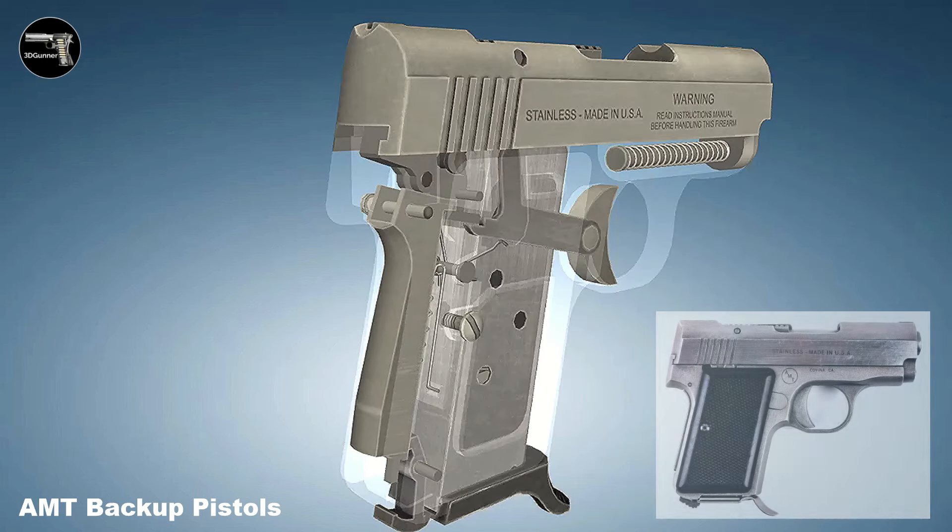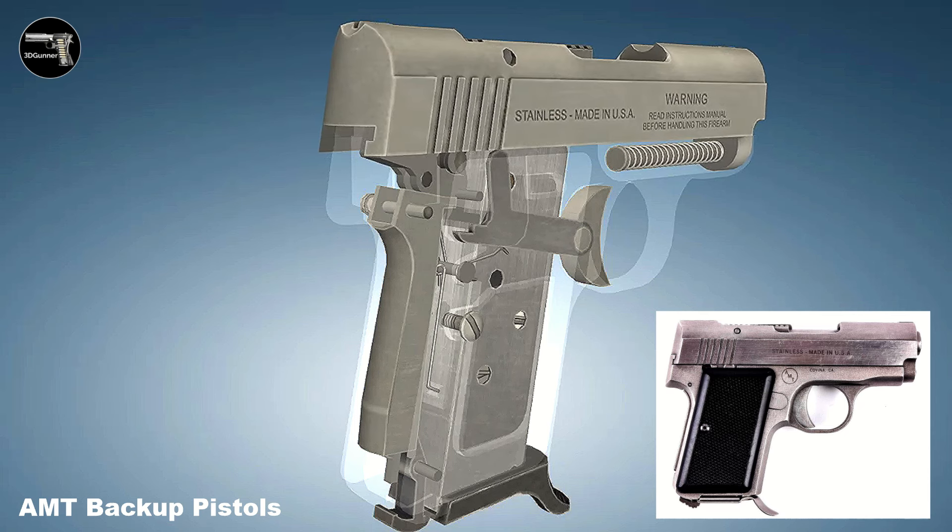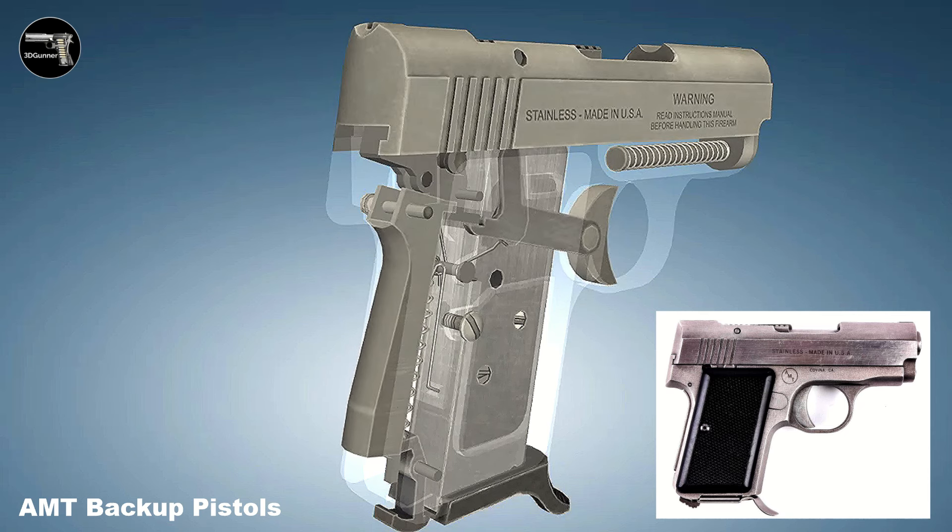AMT ceased production of its firearms in the late 1990s, and the backup series is no longer being made. However, they can still be found in the used gun market, and are often appreciated by collectors.